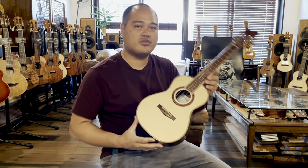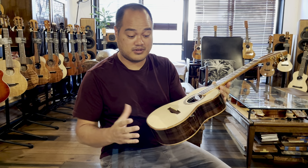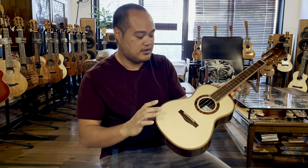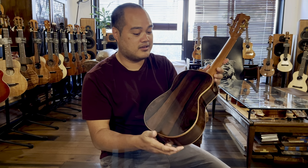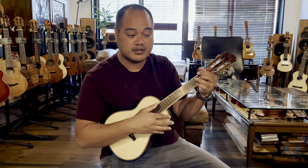I have a beautiful Lotus Tenor with beautiful Bearclaw Spruce on top, Koa Rosette, Koa for the Binding, Brazilian Rosewood back and sides — very amazing clarity and low-end tone.